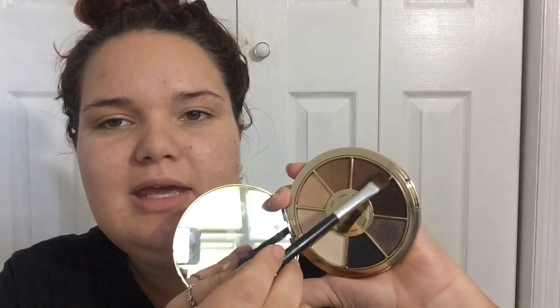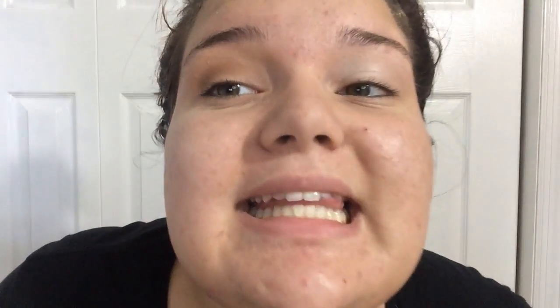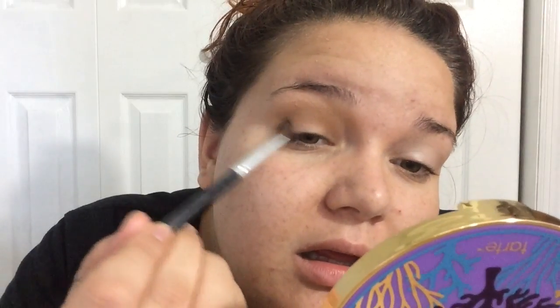I'm going to find a crease brush and grab this dark brown shade right here — this is shade Seaside. That's pretty, like a toasted almond color. It's a very light brown but it's making a really nice crease shade. So here's where we're at — I really don't like this Marina color. It's making me look sickly and bruised, but it's not over yet so maybe we can still save it.